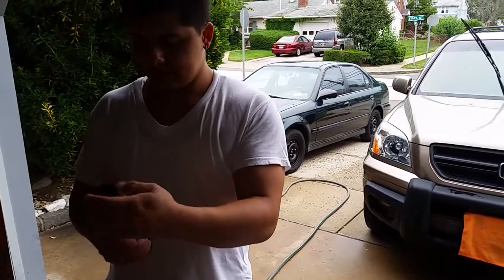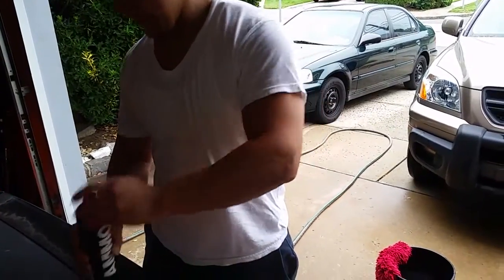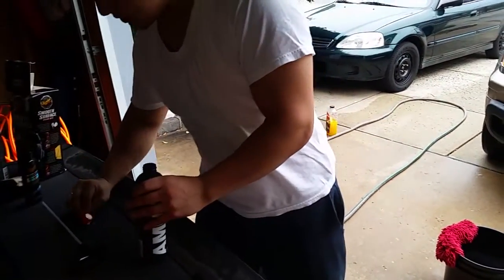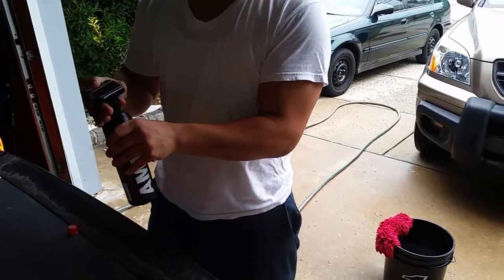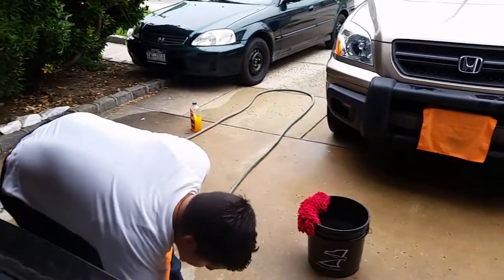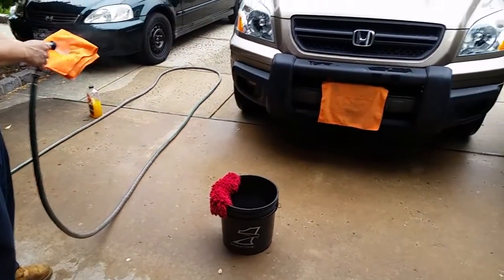I'm gonna open up AMMO Hydrate — there's a little red cap in here. Smells pretty good. This is a sprayer. He has YouTube videos on how to use his products. You shake it and you gotta moisten up your microfiber first. I've already washed the car down and clay barred it.